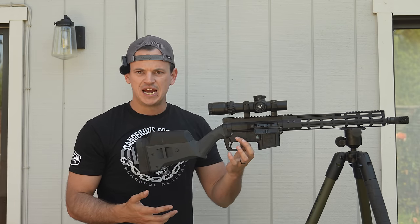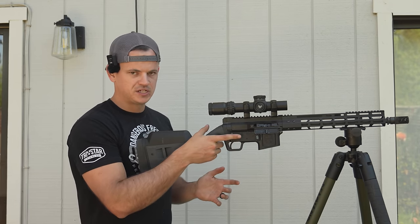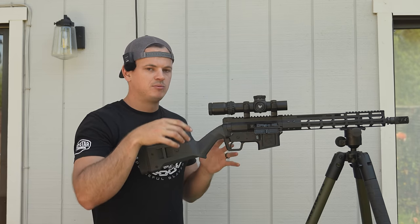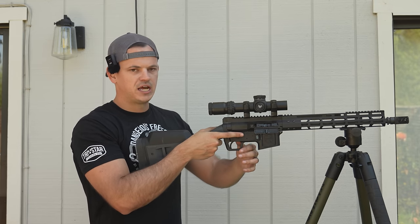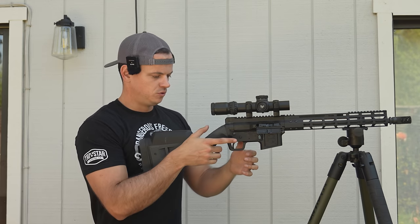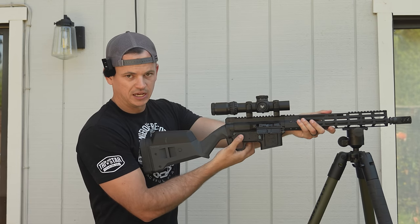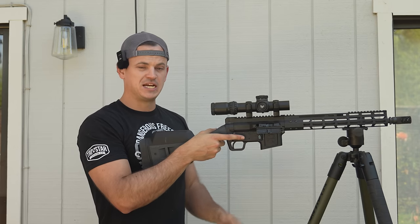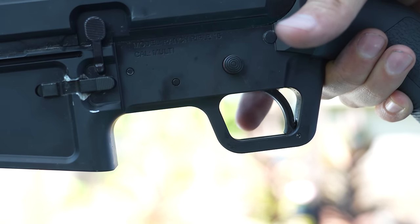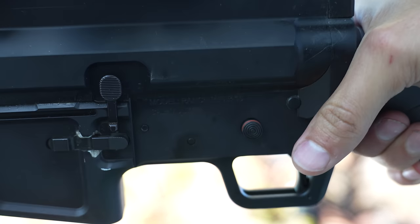A few details about this: it has a push-button safety. It is reversible for right-handed or left-handed use. As a right-handed shooter, I press here and then I can pull the trigger — very normal. The problem is, in order to put it back on safe, you're either going to have to use your support hand and push it back, or break your grip to do so. Taking it off safe — very easy. They're marketing this as a ranch rifle, but a lot of people are interested in this for defensive use, and that is, in my opinion, the main issue I have with the manual of arms of this firearm.